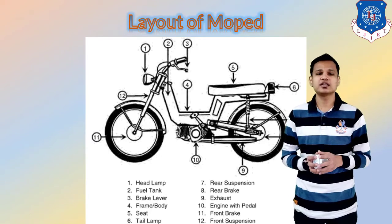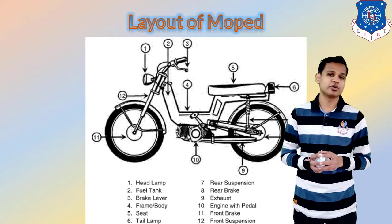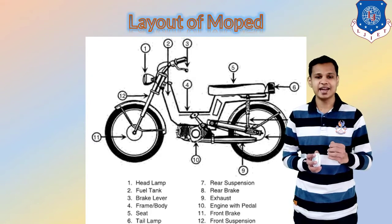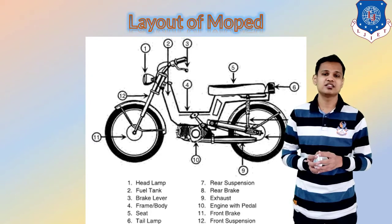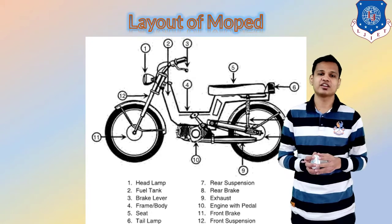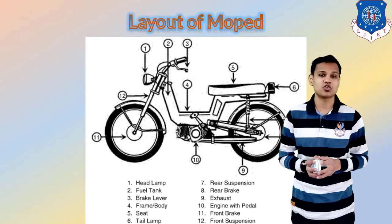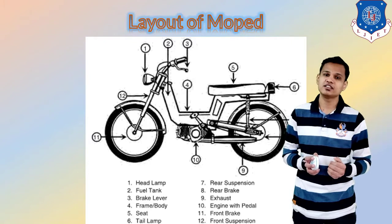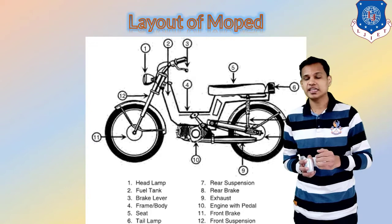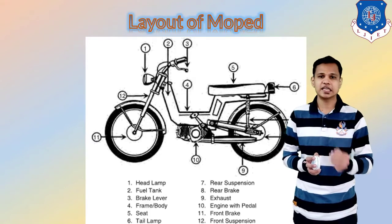By the number you can read the name of the corresponding component. The first component is the headlight. The second component is the fuel tank, located at the front of the driver. The third one is the brake lever from where you can apply the brakes. The fourth one is the frame, or the body of the moped. The fifth one is the seat on which the driver can sit and drive.